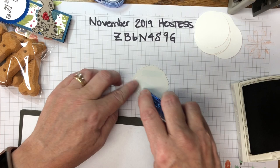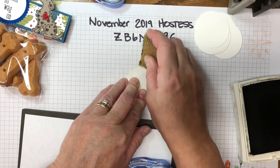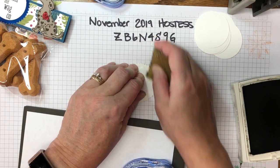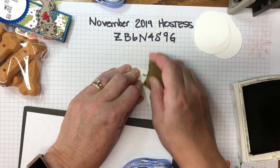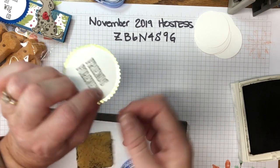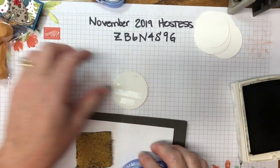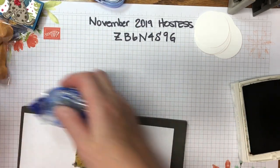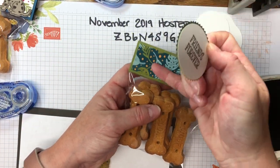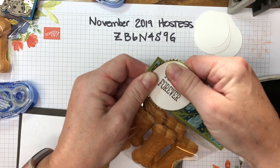I love this eraser — Stampin' Up doesn't sell them anymore, but you can find them on Amazon. I bought this one about four years ago and it works really nicely to remove adhesive if you get it in the wrong spot. We don't want any adhesive on the top because that's going above the tag. So I'm adding a little bit below where I just erased, bringing in my topper, and placing it over that staple so it's covered up.